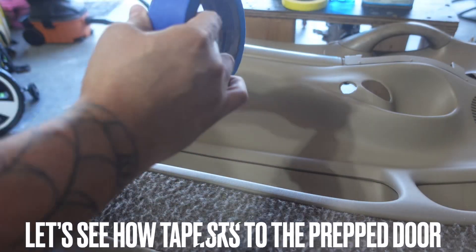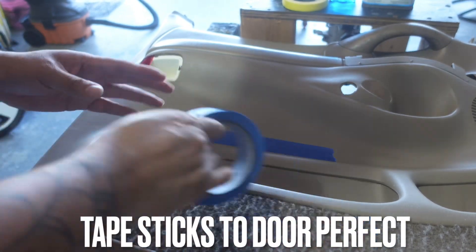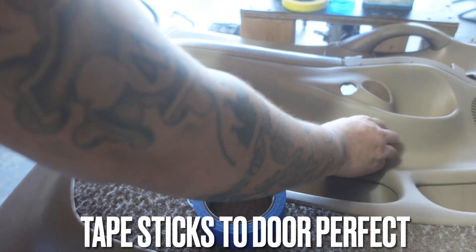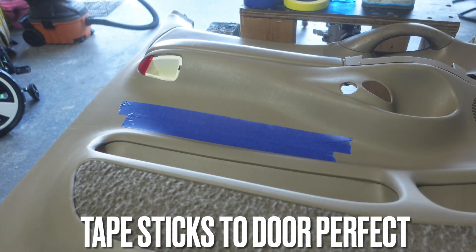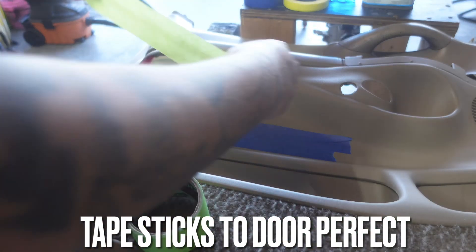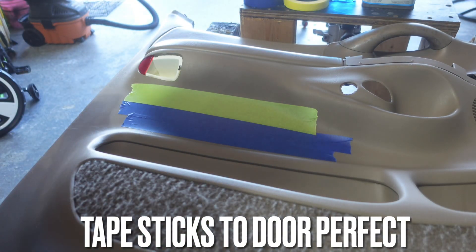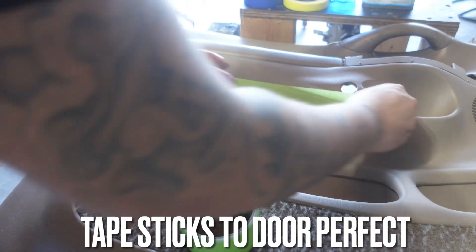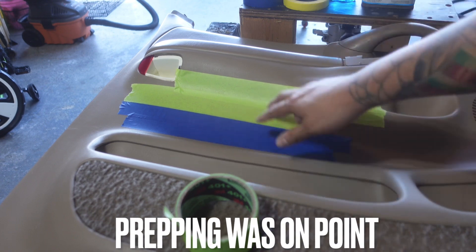Now let's use clean release tape and see how it does. The door should be drying — oh yeah, that tape is on there! Our prepping was dead on point and there's nothing stopping this. That's the blue tape. Let's go ahead and use the green tape and see how that sticks. Oh yeah, look at that — bam! I don't see any peel action going on. The contour sticks — bam, look at it, it's good!